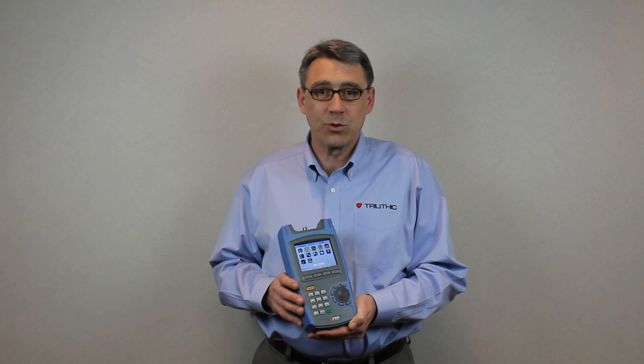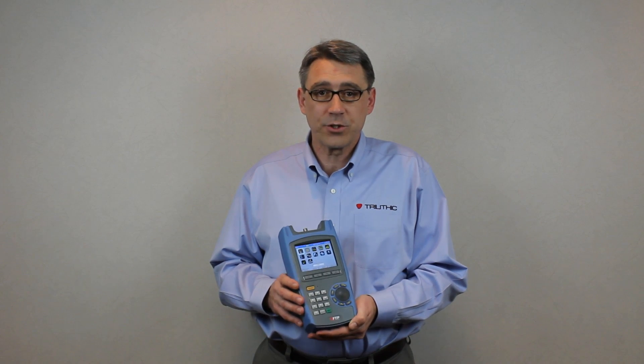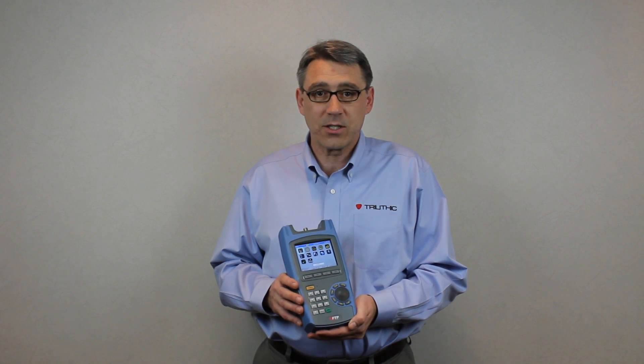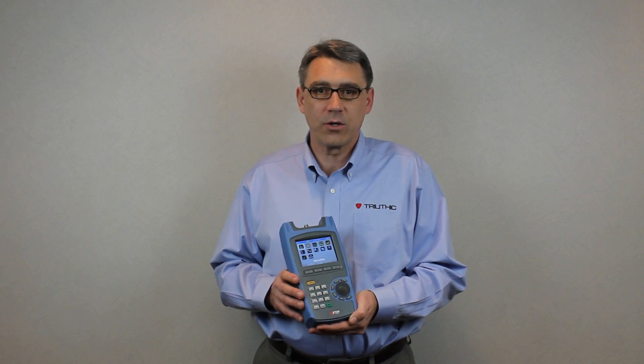It does have a DOCSIS 2 modem. It does have full QAM features, a full spectrum analyzer, as well as limit test, channel plan scan, and the technician can document his results. It has a full complement of auto tests.